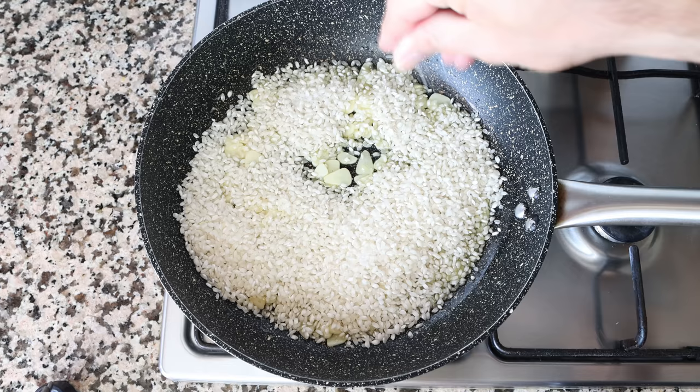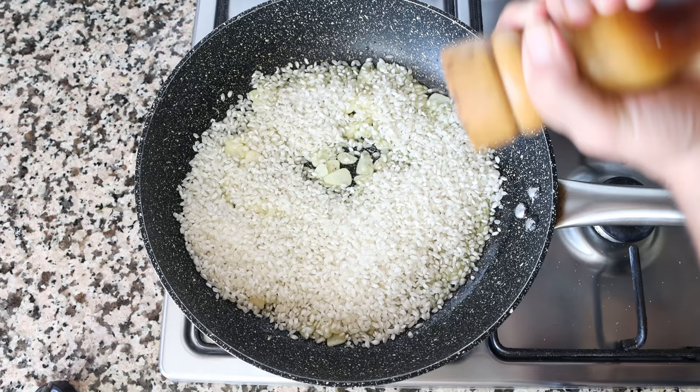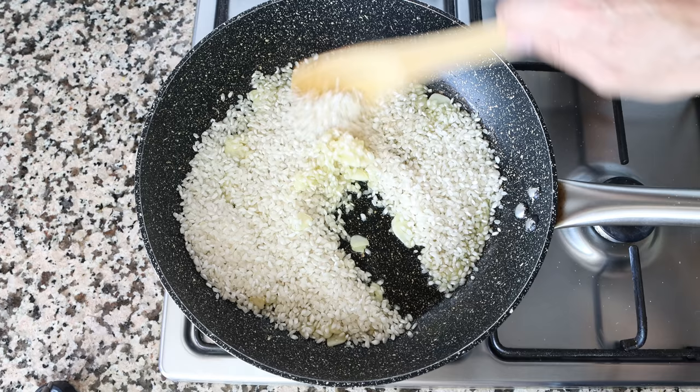We'll season everything with sea salt and freshly cracked black pepper, then mix the rice around with the olive oil and garlic continuously for a couple of minutes so the rice can be lightly toasted.